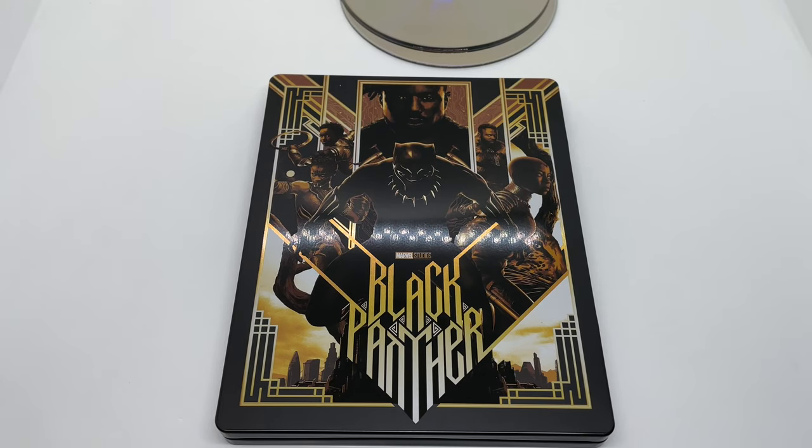Definitely worth picking up — great movie, 4K disc. I don't know if the Blu-ray disc would work here, but Blu-ray disc included, and a pretty awesome Mondo steelbook. But I don't know what you guys think — have you seen this movie? What do you think about this movie, and what do you think about this steelbook? Is it worth picking up to you? Let me know in the comments. If you like this video or like this steelbook, go ahead and click the like.